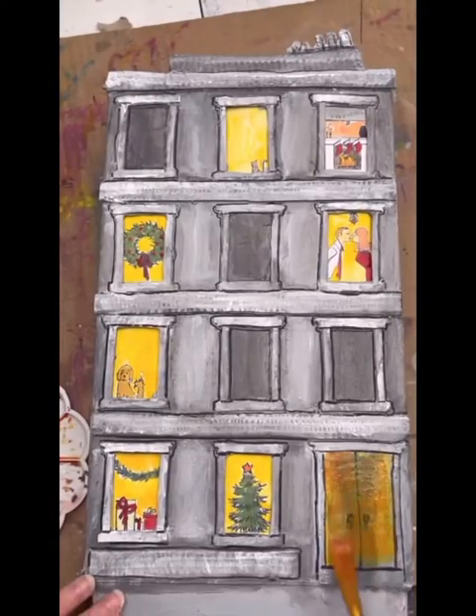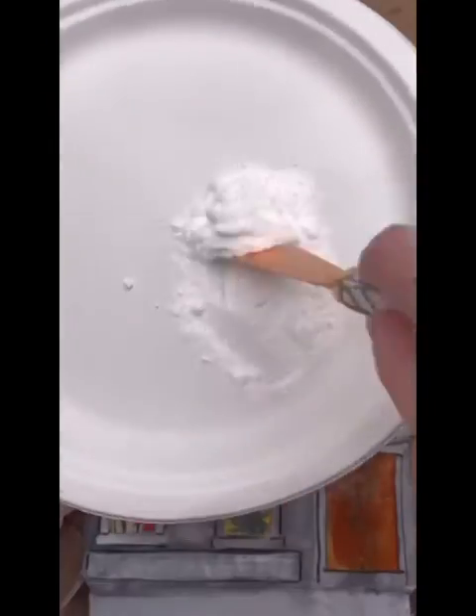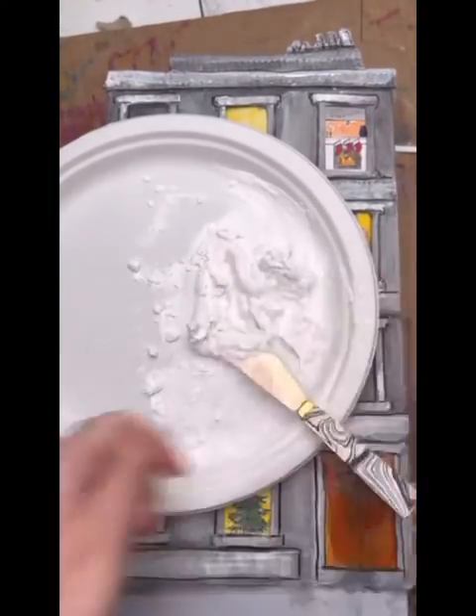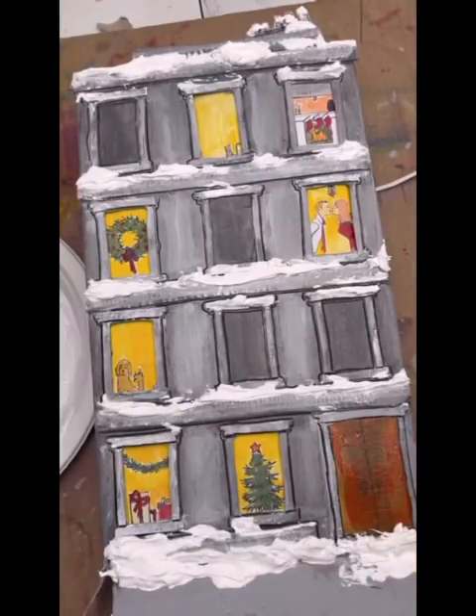I wanted to paint the door so it looked like a heavy oak Chicago door. Then for our snow, it's white acrylic paint and baking soda — you just keep mixing this until it's the desired consistency. I'm using a cheese knife, so you don't need a palette knife. And that's how the snow goes on.